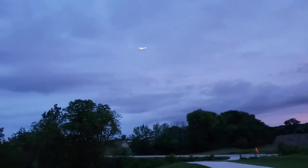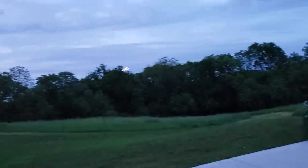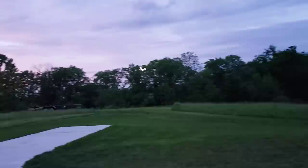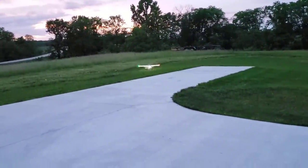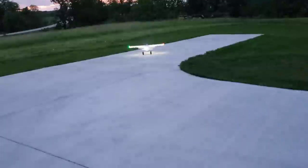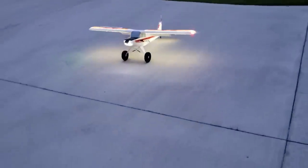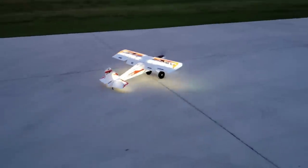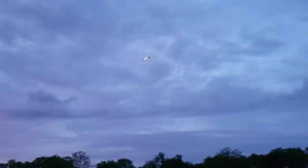A little bit of throttle, using a little rudder to bring it around, chop the throttle, bring it in the grass. It's blinding when it comes right at you — let's be bright. Out of SAFE, let's try that again — that was insane. Beautiful landing, right? Thank you SAFE for making me look good. Full landing flaps deployed of course. SAFE saves the day.